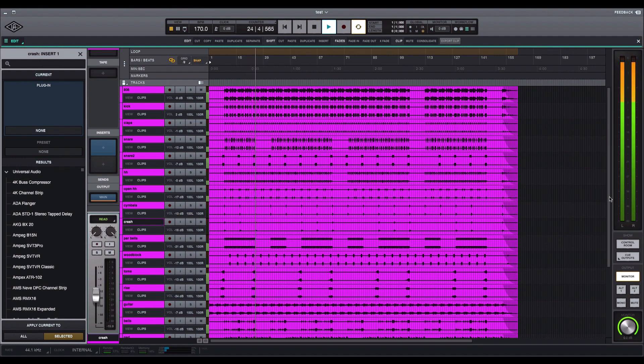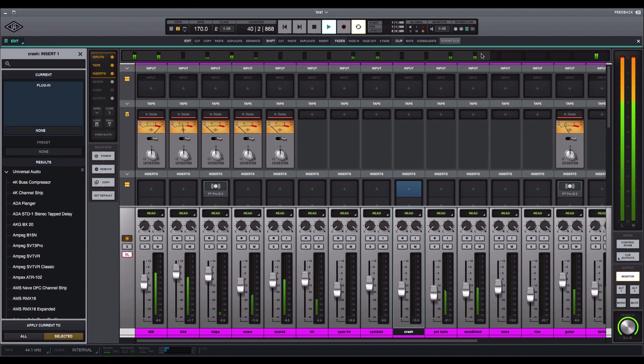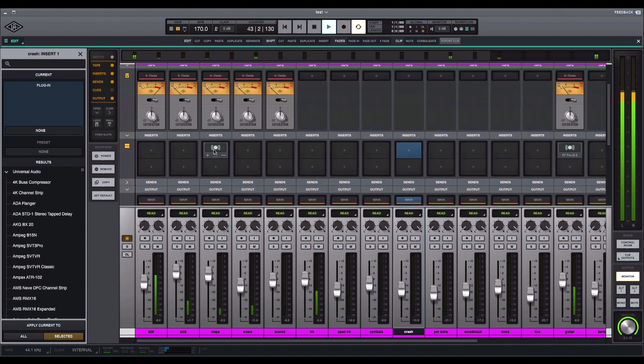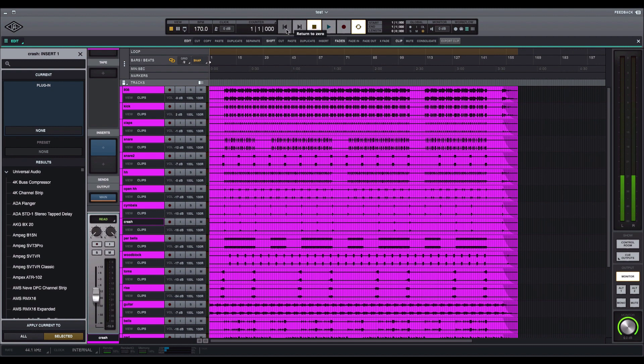I like how it looks like the UAD console, especially when you go over to the mixing side — this is exactly how the console looked. I added a couple of plugins just to see how it sounded, and so far it's doing a great job. I like the meters at the top. The program is not hard to navigate at all. Hopefully with upgrades they'll add audio suites. Also, they should make it so you can put your edit window on one screen and your mixer on another — I haven't found where to do that yet.